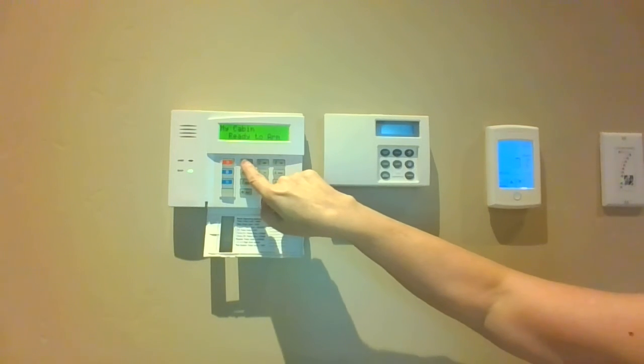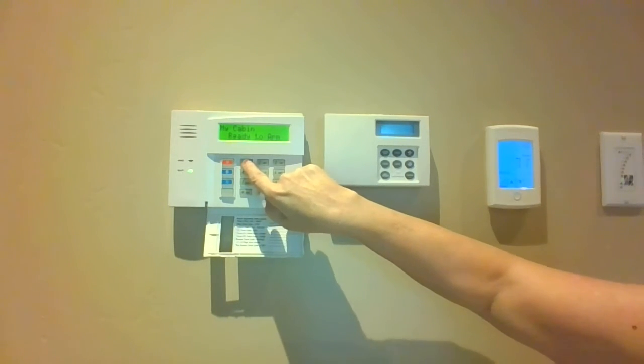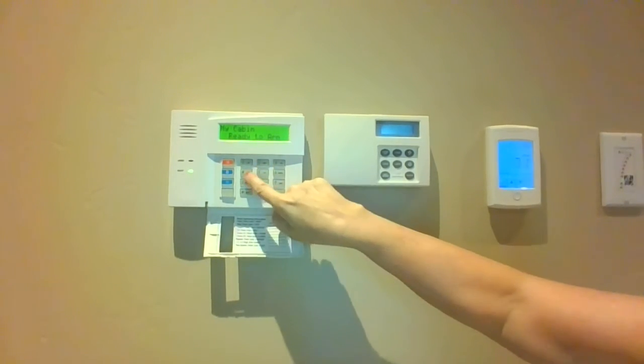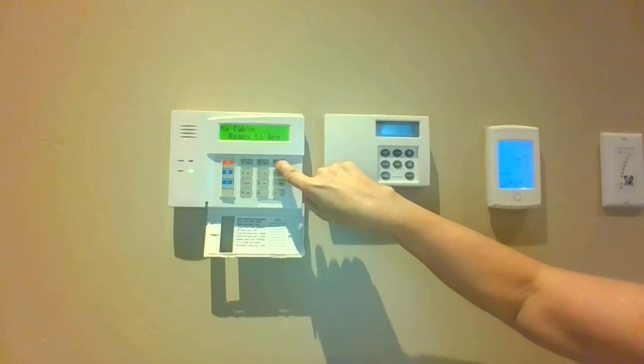Then we can enter our code. My code is 1234 in this system, so I'm going to enter that and press stay, which is the number three.